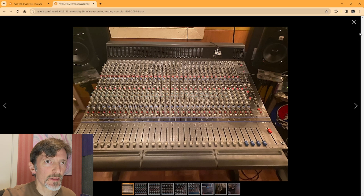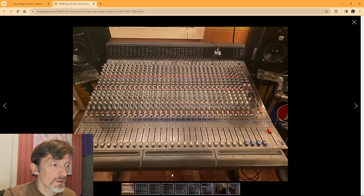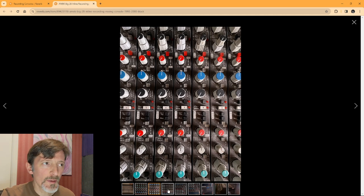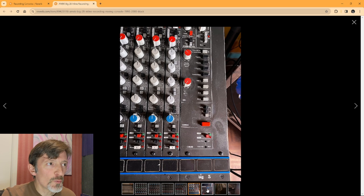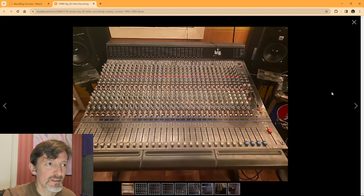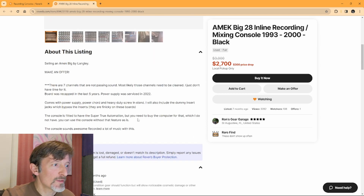First, I see an AMEC Big — a 28 channel AMEC Big inline recording mixing console from 1993 to 2000, black in color, and it does look to be in pretty good condition. These have good EQ, and I actually used one of these before, about 28 years ago, and I remember it sounding pretty good. The Super True Automation and Dynamics require a Windows 95 PC, which is a whole lot of fun to mess with. He does say in the description it can be used without the Super True, but if you want to use it you'd have to buy the computer separately. It may sound awesome.